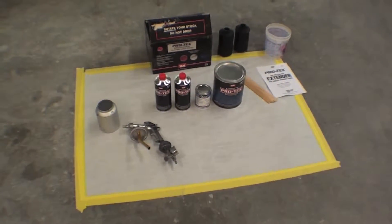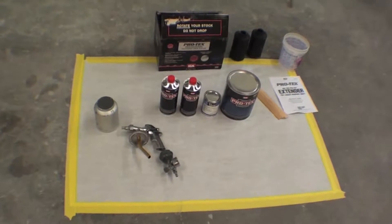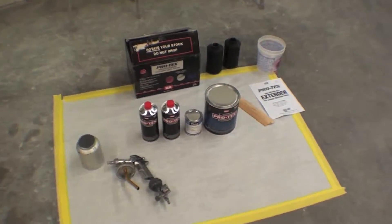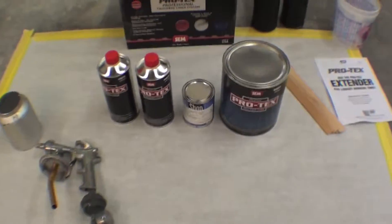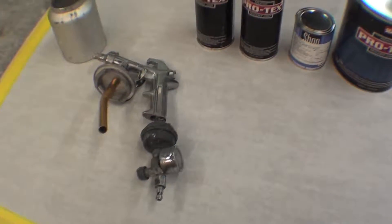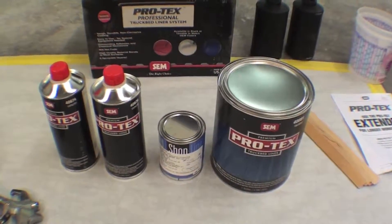We've been transitioning towards this product by SEM. We use a lot of SEM Rush Shield when we're painting brackets and frames and things. This is SEM Protex professional bed liner system and it's sprayed on with this gun, and it really works well. We like it.